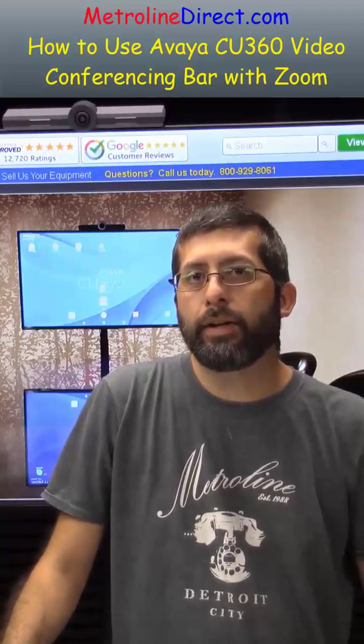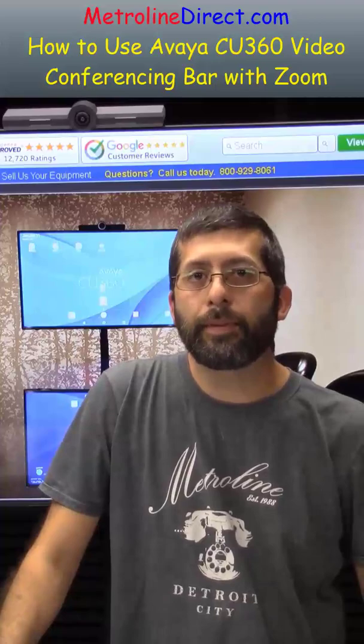If you missed my last video, I showed you how to install and upgrade the Avaya CU360. If you like this video, do me a favor and click the like button, and if you want to see more videos, click the subscribe button.